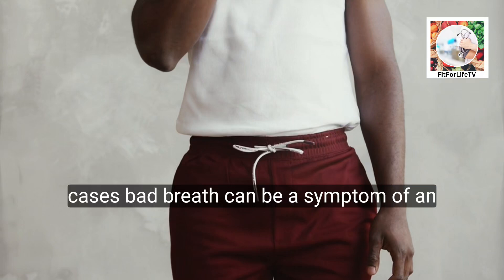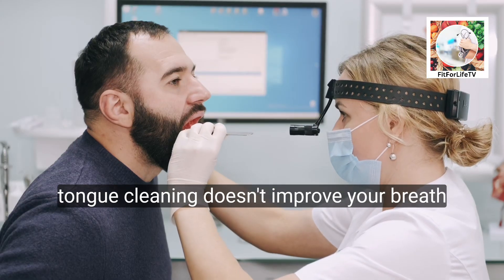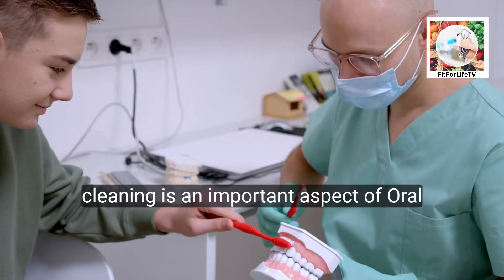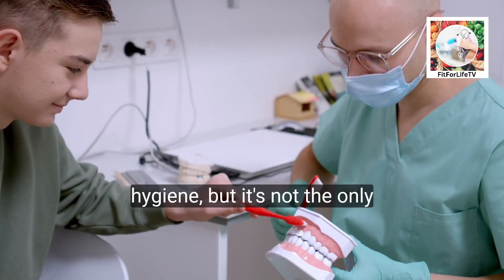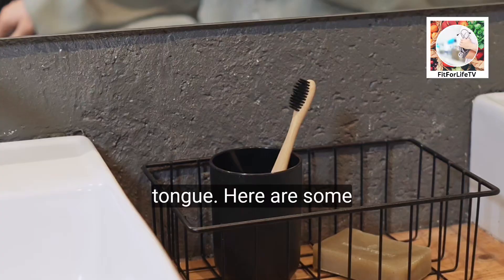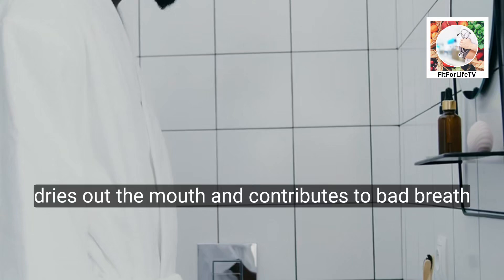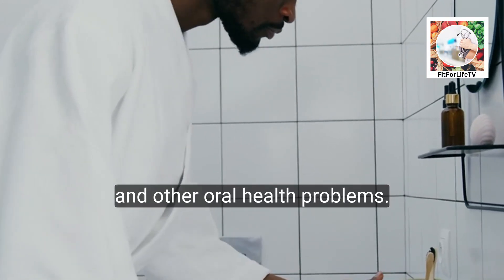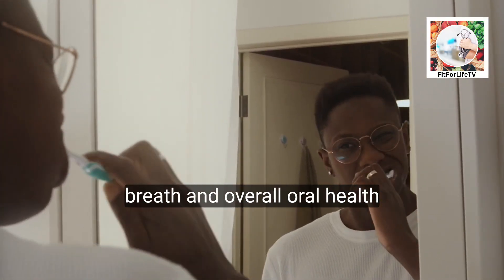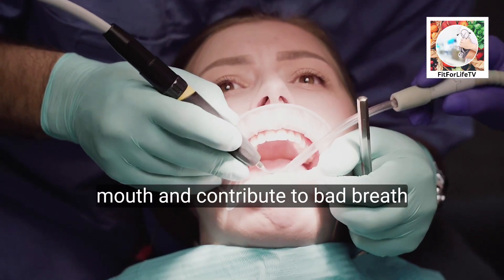In some cases, bad breath can be a symptom of an underlying medical condition. If tongue cleaning doesn't significantly improve your breath, consult your dentist to rule out any medical causes. Tongue cleaning is an important aspect of oral hygiene, but it's not the only factor. Additionally, quit smoking — smoking dries out the mouth and contributes to bad breath and other oral health problems. Limit alcohol consumption as well, since alcohol can dehydrate your mouth and contribute to bad breath.